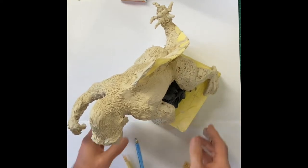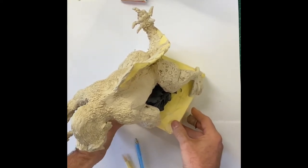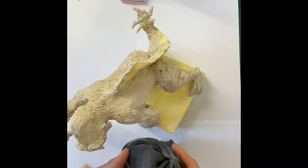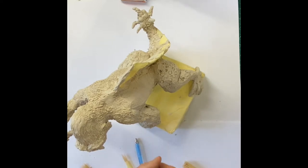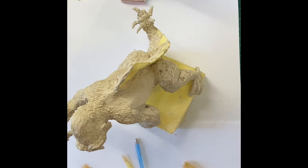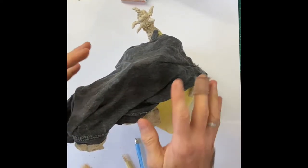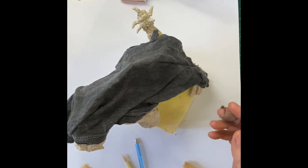Now, the thing about air dry clay is that it will dry out fairly quickly if you don't have time to finish it all in one go — and that's quite possible, particularly on the really intricate ones. What I'd suggest is to get a rag, soak it in a little bit of water, squeeze out most of the water, and then wrap it around your clay carefully so that you don't disturb any of the details you've put in.